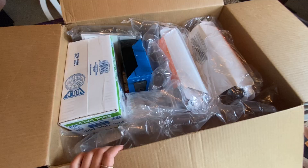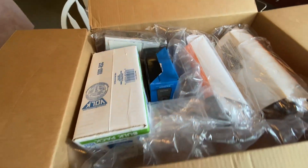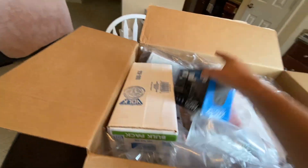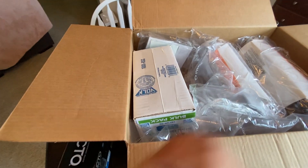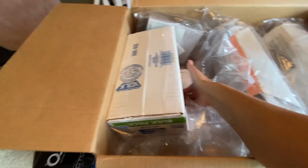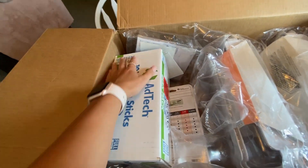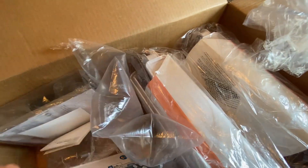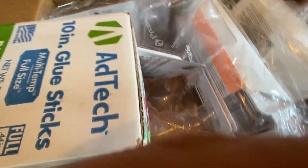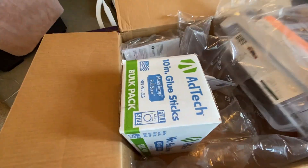Okay, so here's everything — I'm so happy! I got a lot of stuff in this shipment from a couple of people. There's another pencil sharpener, a huge thing of glue sticks that I use all the time for projects, another calculator, another set of headphones for my wall hooks, and something I'm super super excited about.